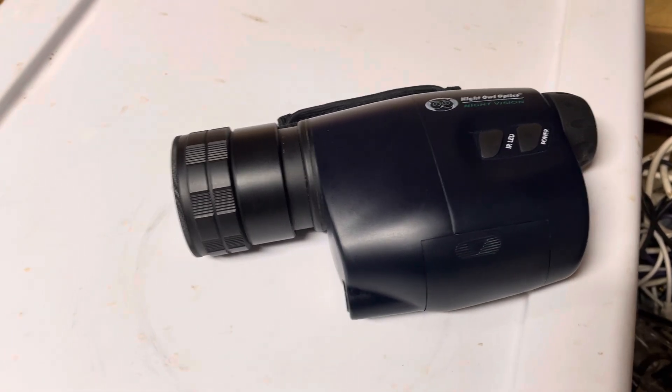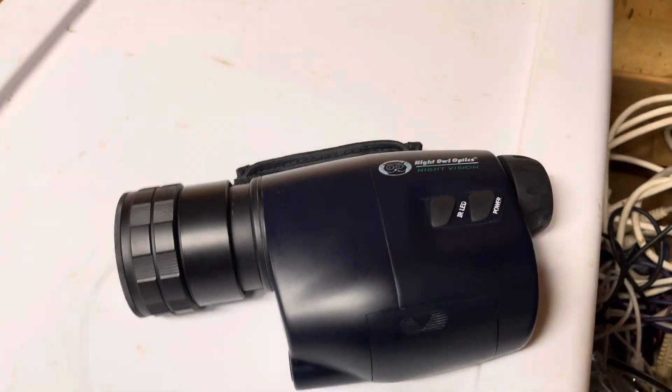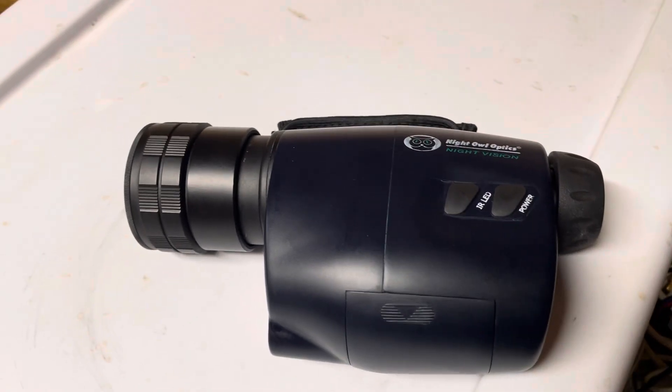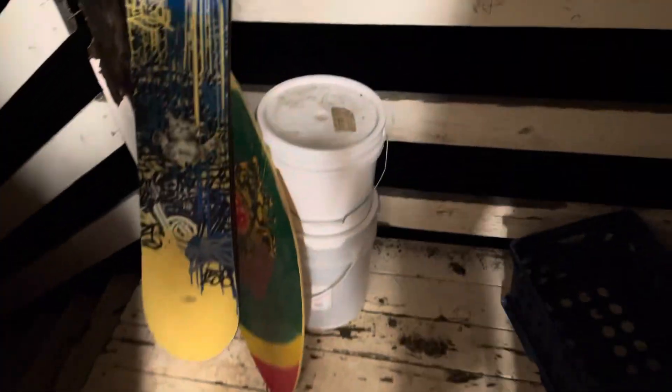A lot of people like to look at the stars, which is really cool. I'm not into that myself, but I've had a lot of questions about it so I'm going to show this off. With Gen 1, you have to be careful because it does not have any kind of auto-gating, and you have to be really delicate with it because if you drop it, you can break the tube. You can't be mad because it's 60-year-old tech. But let's give this a go.